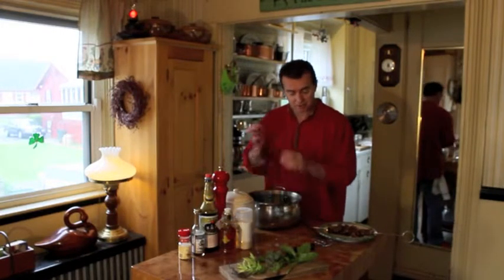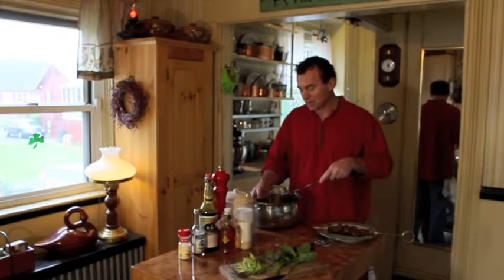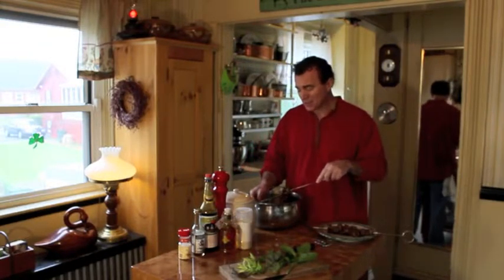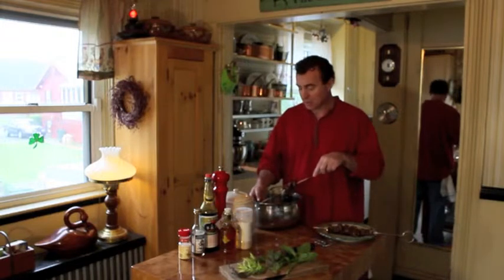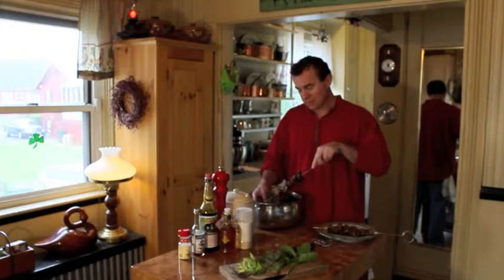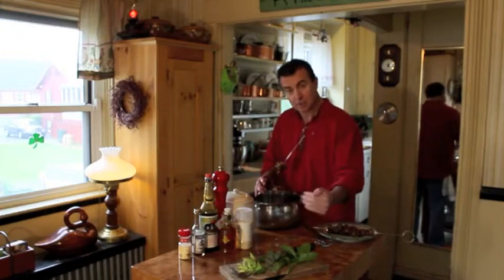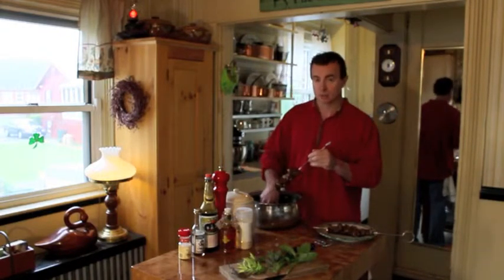If you can do this overnight, it works the best — the flavors are going to meld a lot better. You can do it for a few hours, but it just won't do it justice. The meat I'm using is chuck steak, which is really inexpensive and works perfectly. I got this for two dollars and fifty cents a pound, not even on sale. Cut it against the grain into steaks, then chop those up into pieces for the skewers.